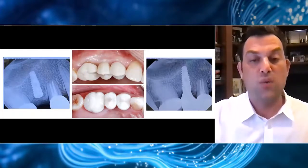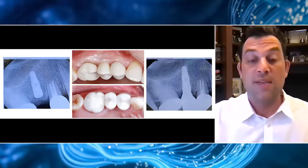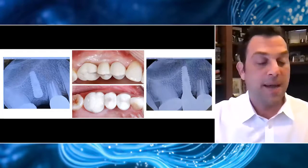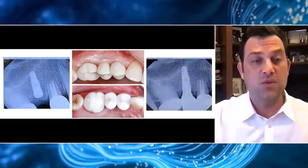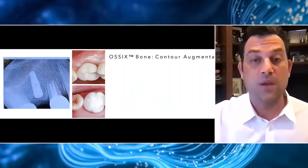Almost two years post-op, this was a really nice result for a case where I had a challenging defect to work with. I had that bridge of bone, which made me comfortable using Ossix Bone to maintain the space, and then Ossix Plus over the top just to help keep that material confined to the space and exclude soft tissue cells from growing into the defect.